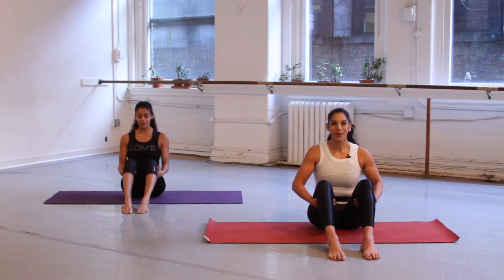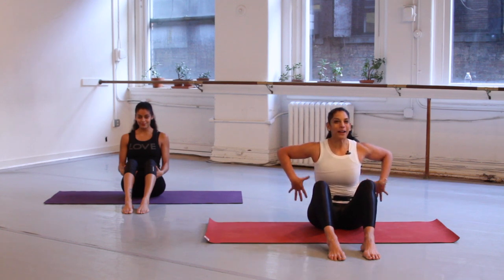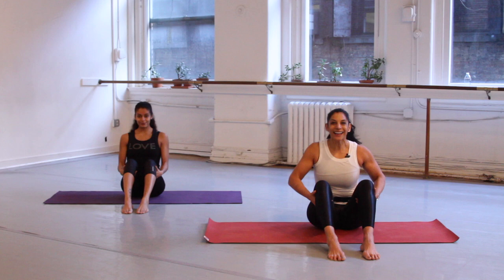Now exhale. We're going to do it one more time. Big deep breath in. Now you're going to hold your breath, inhale a little bit more, inhale a little bit more. Get that whole back body bright. Hold it, hold it, and exhale.